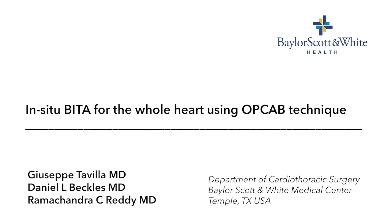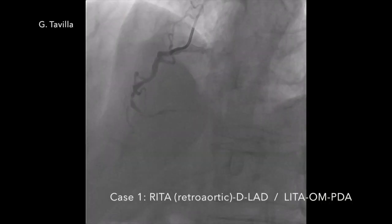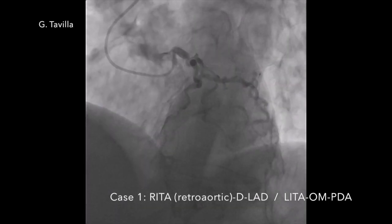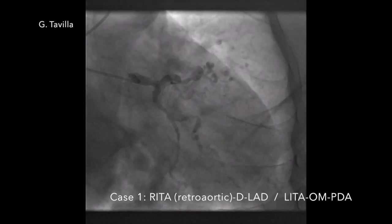We present our off-pump technique to achieve total arterial revascularization using in-situ bilateral mammary arteries. In the first case, we will use a retro-aortic RITA to revascularize the vessels of the anterior wall, and the LITA for the vessels of the lateral and posterior walls.